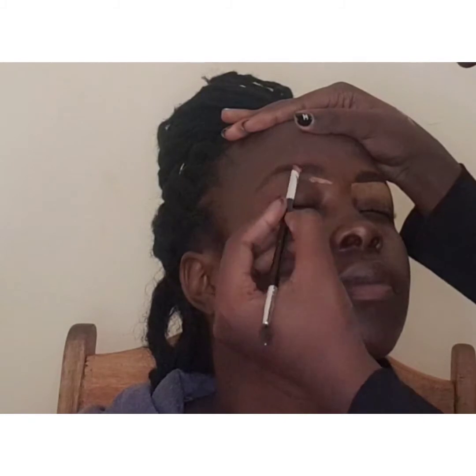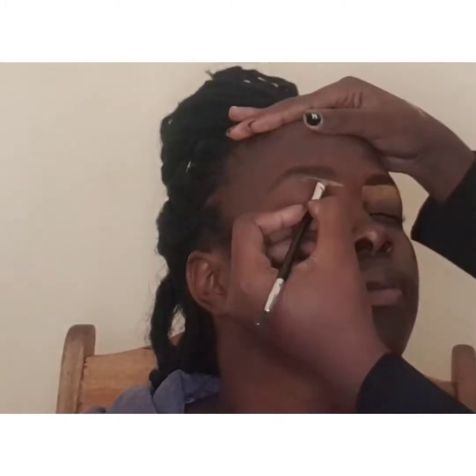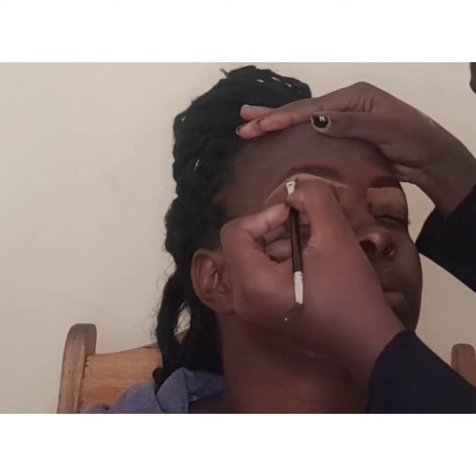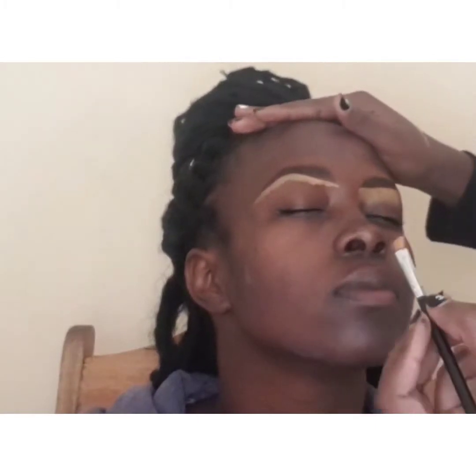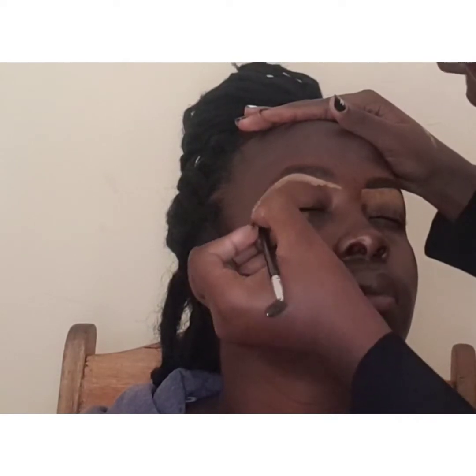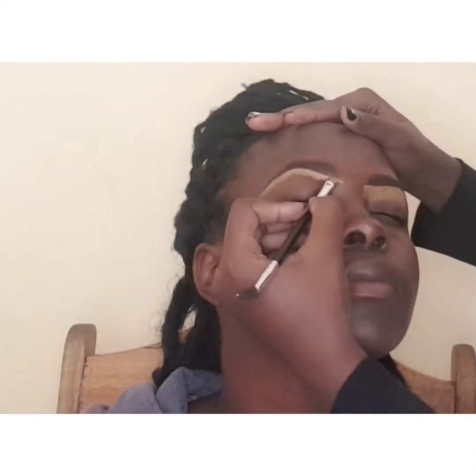I'm spreading out the concealer downwards so that it blends into her skin. You should be careful while doing this — we don't want to mess with our brows because we'll have to start all over. I'll do the same on the other side, drawing a straight line and connecting it to a curve. You should follow the natural shape of the brows — I bet this hack will never fail you.